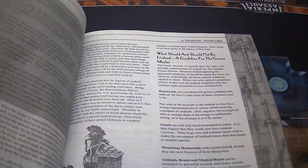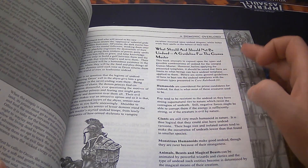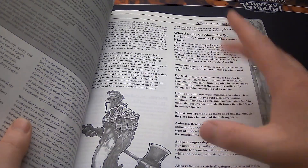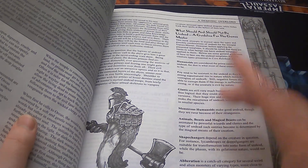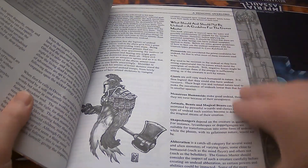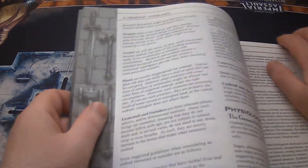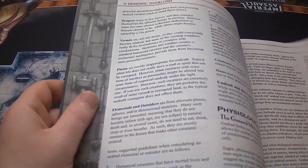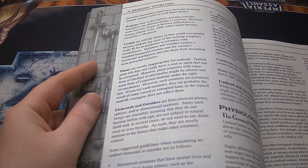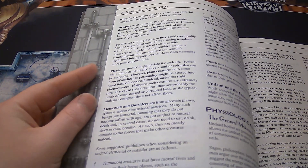This part's really cool: 'What should and should not be undead? A guideline for the Game Master.' It goes over Humanoid, Fae, Giants, Monstrous Humanoids, Animals, Beasts, Magical Beasts, Shapechangers, Aberrations, Dragons, Vermin, Plants, Elementals, and Outsiders. Not all of these are going to be undead-compatible, and it gives the reasoning for it.